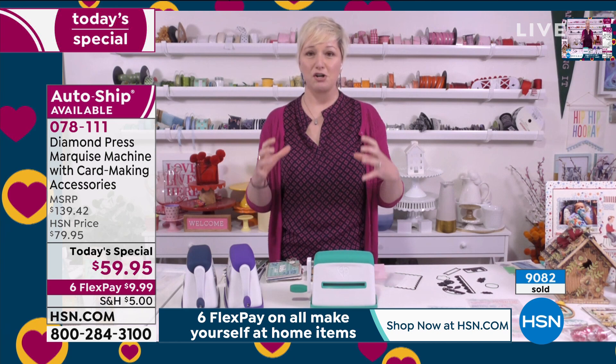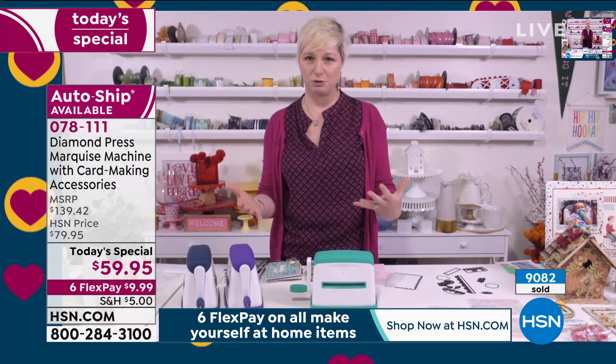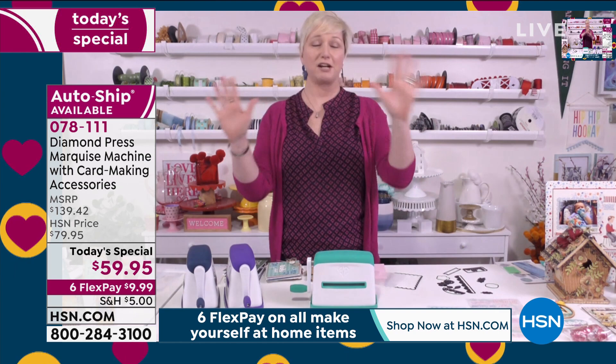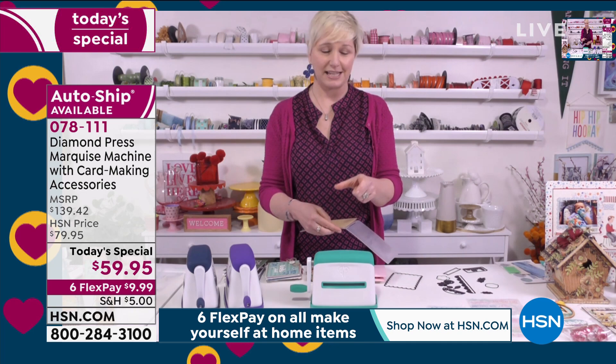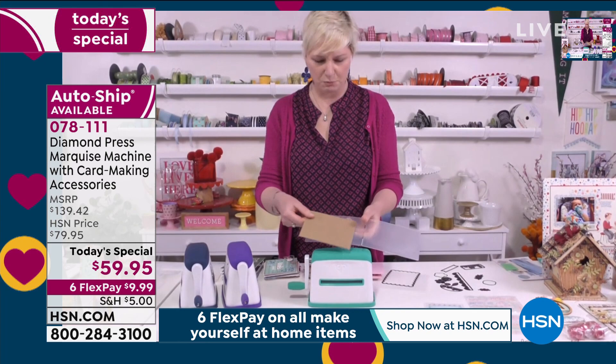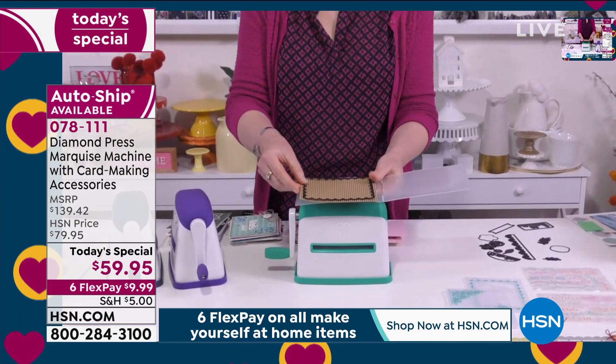You'll be able to create beautiful projects with things you've already got at home — this isn't an 'I get this and then need to wait two months to buy products.' You can create amazing things at home. If you're familiar with Diamond Press, we've always had the little machine. This has been a long time coming — you could cut cardstock with it, which was great for small dies. This is corrugated cardboard — something we all have at home from cardboard boxes.